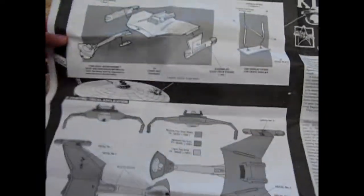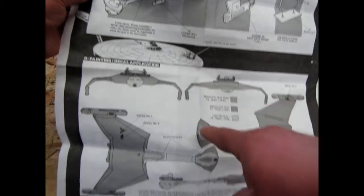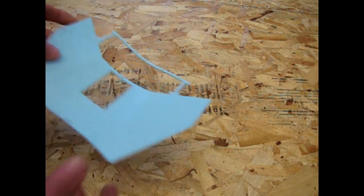And then on the other side there's your final sub-assembly — a little picture of the Klingon ship zapping and blowing up a Federation Constitution-class ship — and of course your paints, how to paint the thing down below. And now let's actually look at the components.